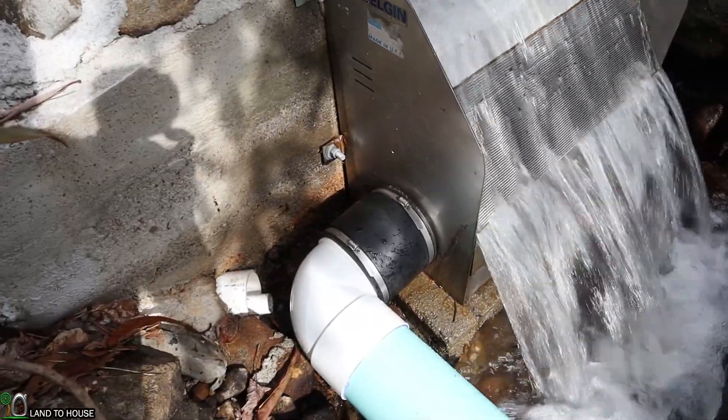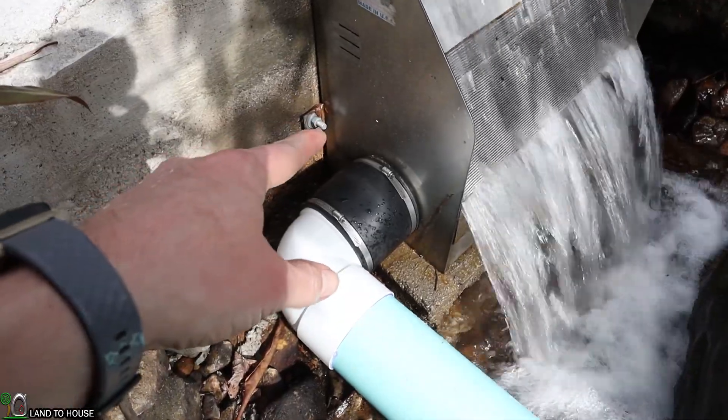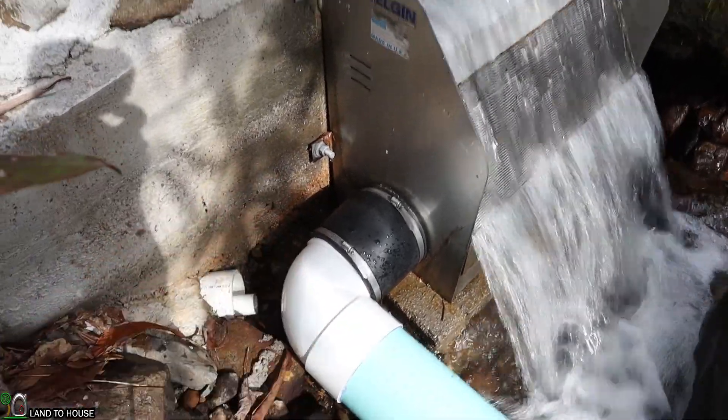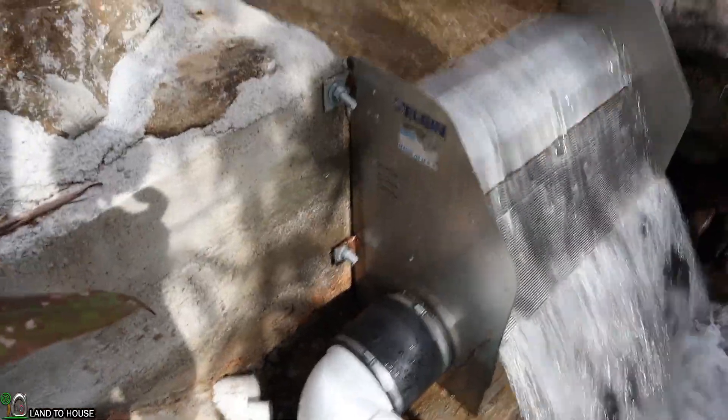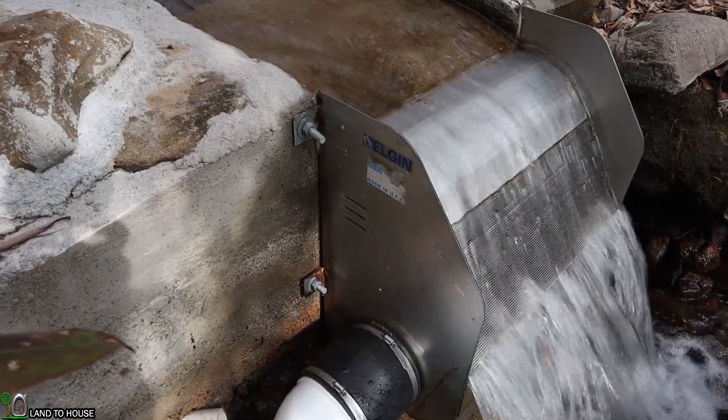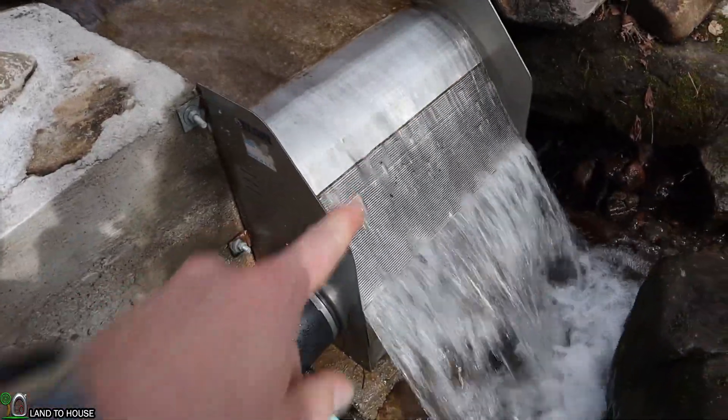As you can see on this side, the FernCo fitting is attached to the bottom of the box and that makes an airtight and watertight seal. Now in order for air to escape this box it has some slits up here on the top. This will allow air to escape as water is going in the front.